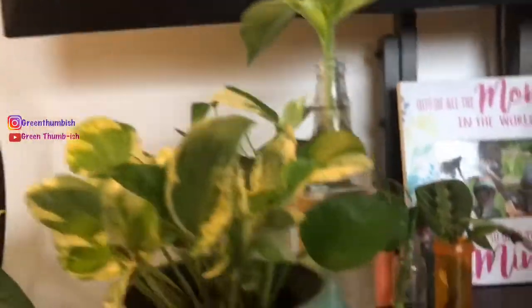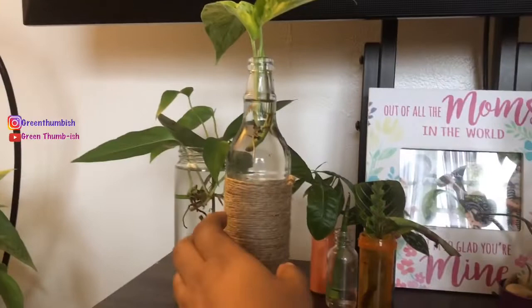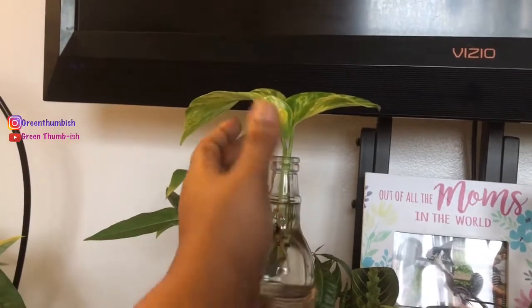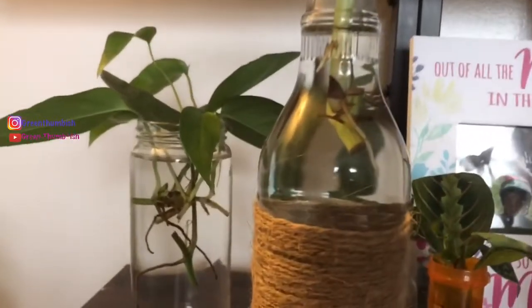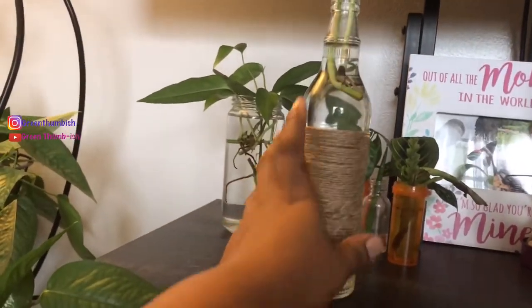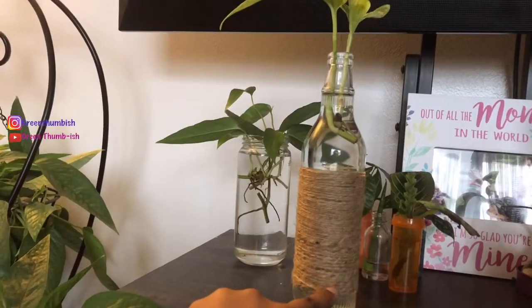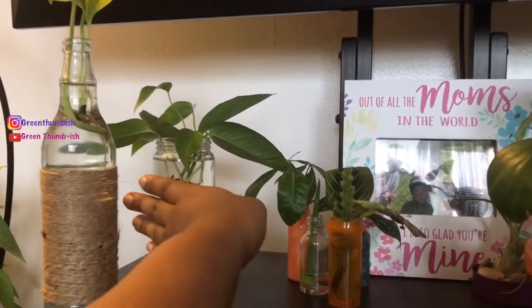Over here I have a little propagation station. This right here is one of the first items I got in the swap — a Marble Queen Pothos with two nice size leaves and a little third one opening. It already has a little bit of rooting. I've had these for going on two weeks. This container is just an old glass liquor bottle that I wrapped some jute twine around, and I think it looks really cute.